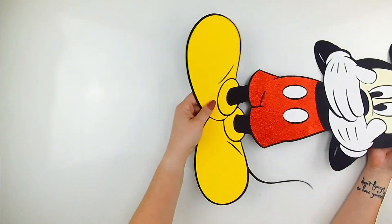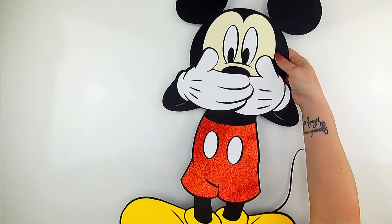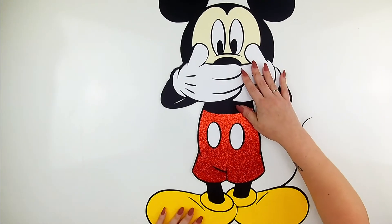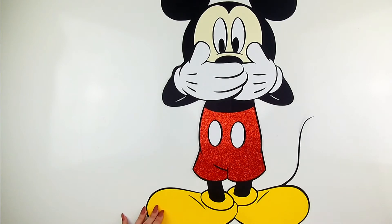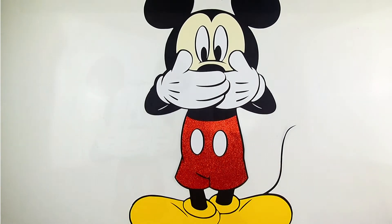Hi, Kelsey here! Today we are going to work in Design Space to make a larger-than-the-mat Mickey. This will work with really any SVG or character that you want to work with, so you can extend the size past just that 12x12 or 12x24 mat. Thanks for watching and don't forget to subscribe. Let's get started in Design Space.